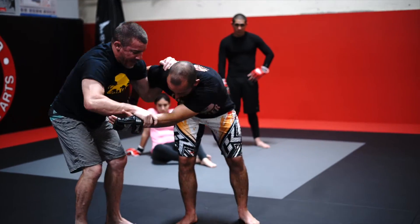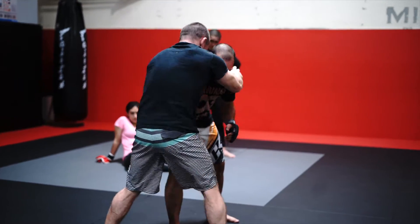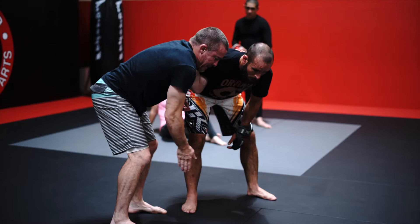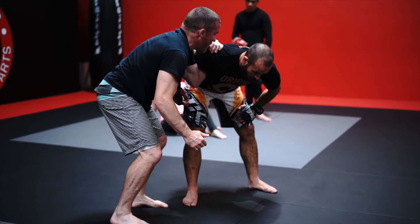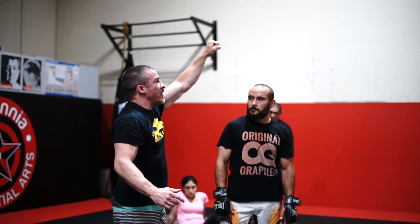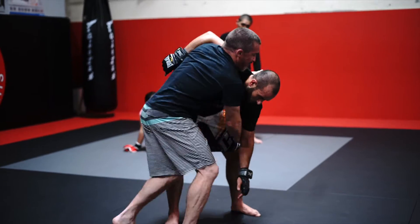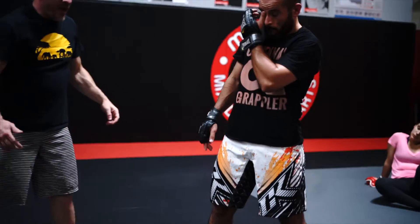I don't necessarily have to make him step to hit this knee tap. If I get out to the side right when I get in — so I'm clubbing, underhooking, I'm jumping to that side, getting perpendicular to him. And from here, what I want to do is punch this head not so much straight out, but up a little bit. So I'm here, I'm punching this head up, and I'm running, trying to run right by him.